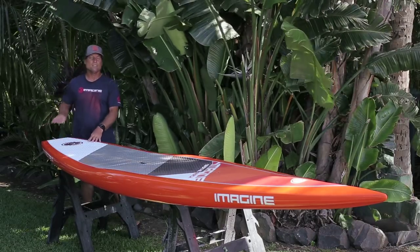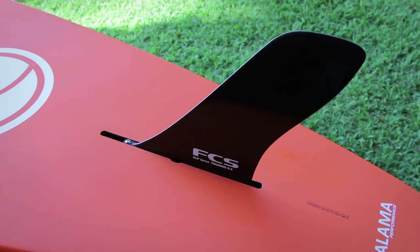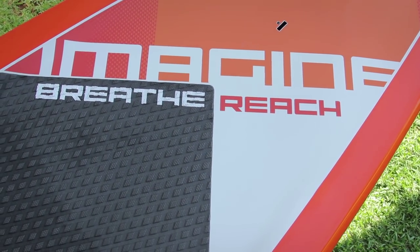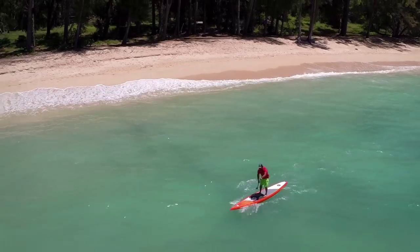It's got a single US style box to accommodate the fin that comes with it for downwinding or any aftermarket fin you might want to purchase. One of my favorite features on the Connector are these two printed words right here: breathe and reach. Those are two key elements that I strongly believe in that will help you paddle better, farther, and faster.